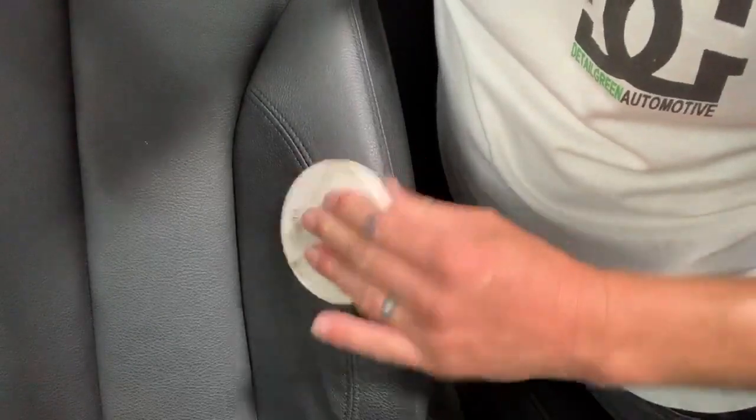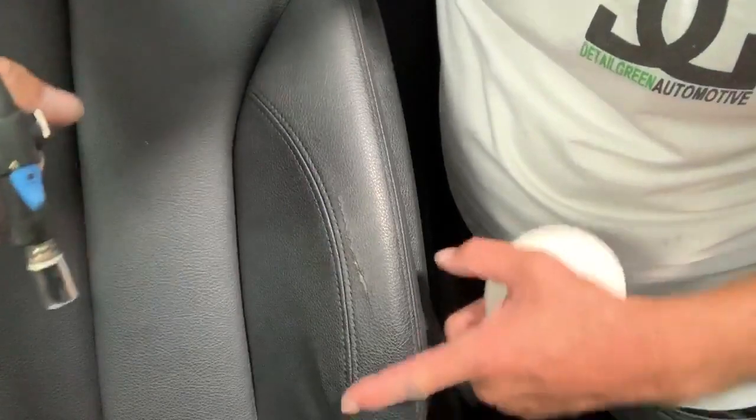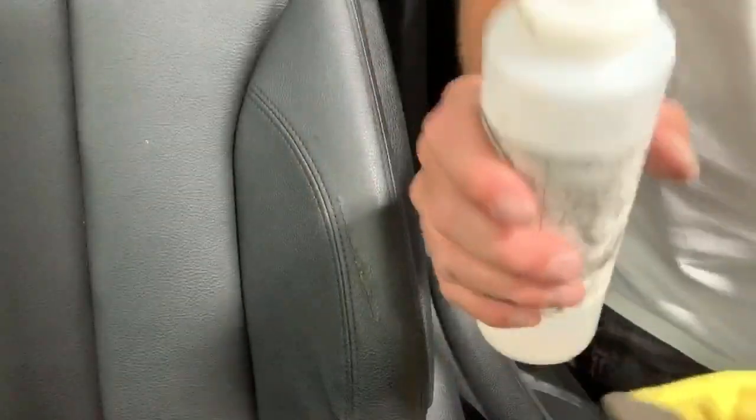To start the repair process, I begin heating the panel using a micro torch and a graining pad to press it all back down. What this does is melt the hard edges back into the substrate, so it flattens everything back out and brings some integrity back to the area.